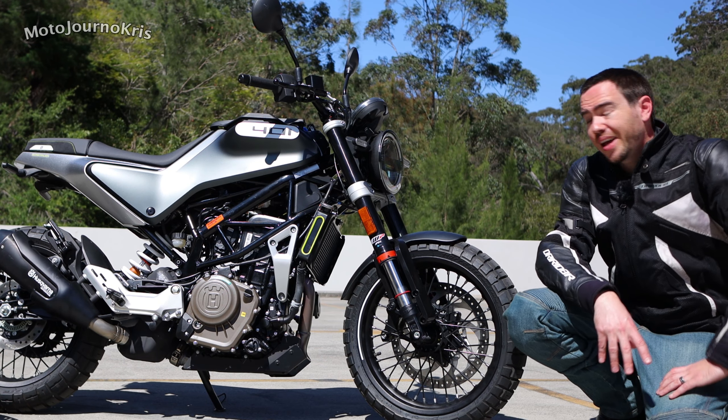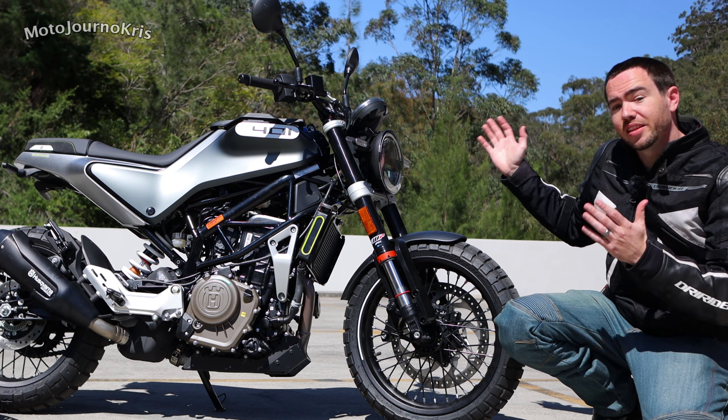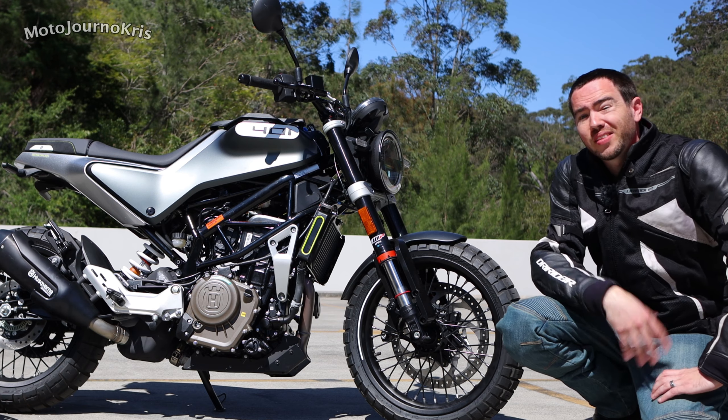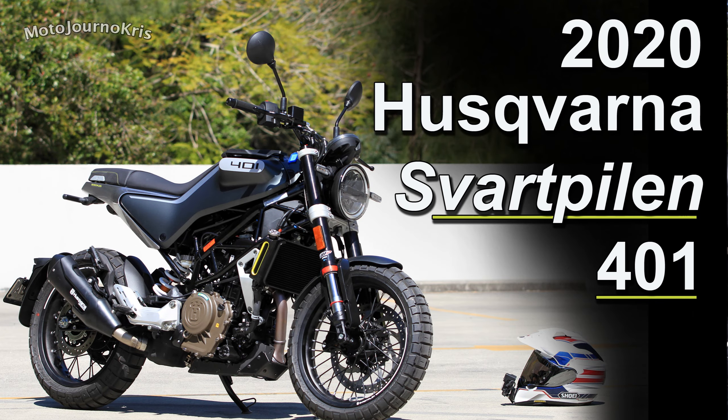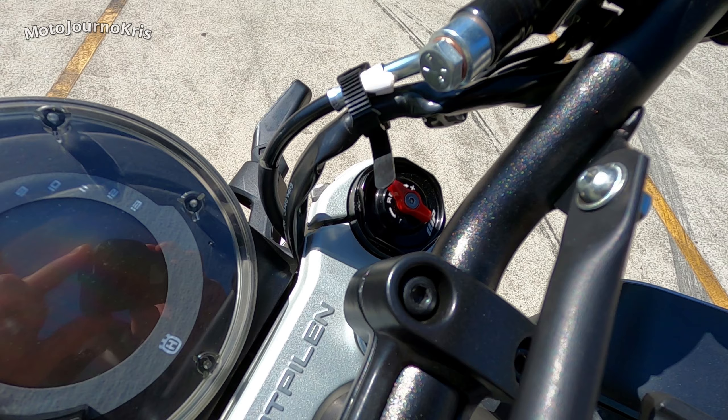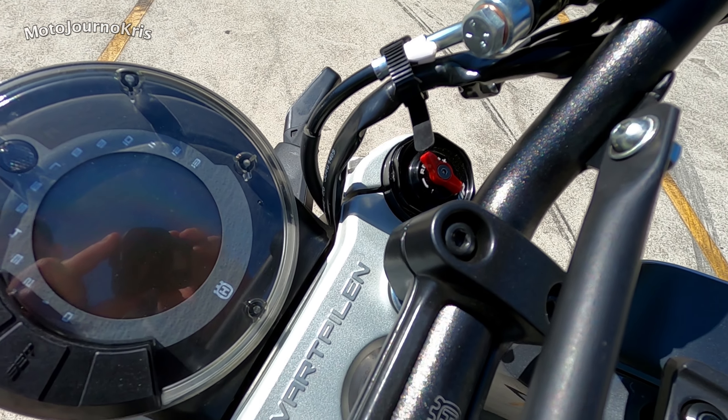Hey there riders, Motojourner Chris here today. I have been lent this Svartpilen 401 — the 2020 edition — by MotoHub here in Sydney in Castle Hill, and I'm having a look at the updates on this bike and a quick refresher about what this bike offers, because I think it's one of the most impressive options available.